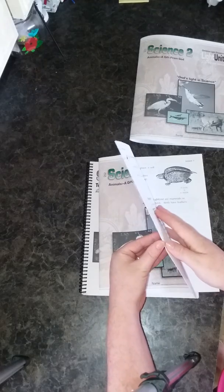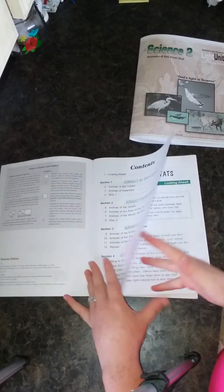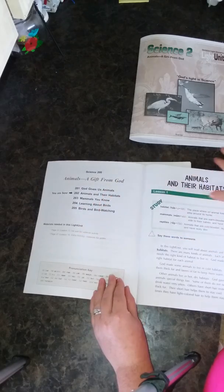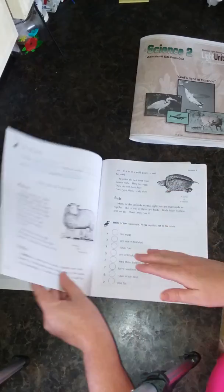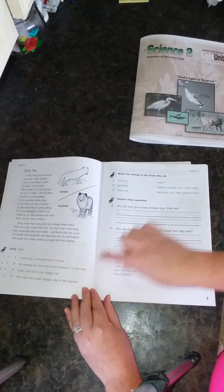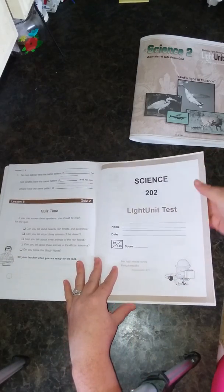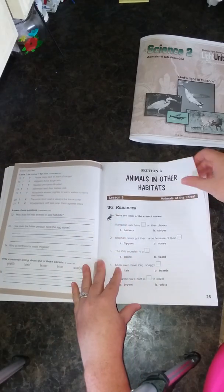Light Unit 2 starts off the same way — you have your table of contents, the titles of each section, and what's inside each section. Then you have your light unit map, your page, lesson, whether it's an extra activity, what materials are needed, and a pronunciation key. Then you have your vocab, your text, and then your questions. Lesson 2 follows: vocab, text, and questions. The test for Light Unit 2 is also in the middle. Section 3 has re-remember, vocabulary, text, and questions.